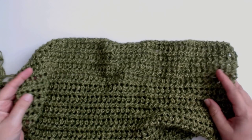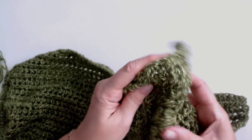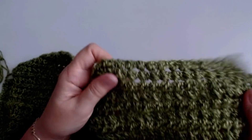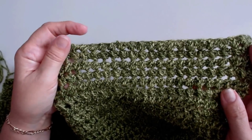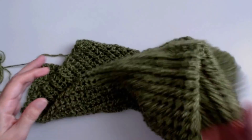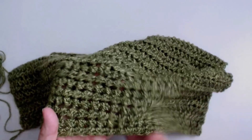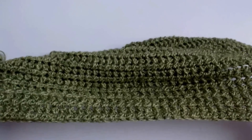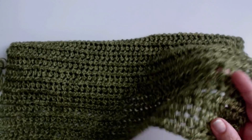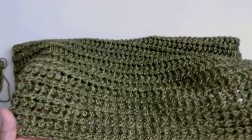Hello everyone and welcome back to my channel. I've titled this the Lumpy Bumpy Blanket. It's really soft but look at this - it looks like all these little lumps and bumps. I'm going to show you how to do it. It's really easy, really nice and light as well - a nice light blanket with a little bit of stretch to it. It's perfect for car seats, you can make it big and leave it in the car. It's a lovely car blanket as well, and this is a beautiful color.